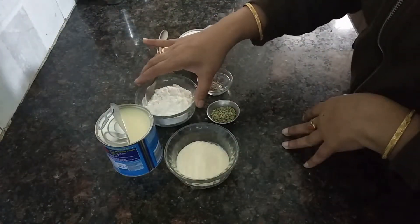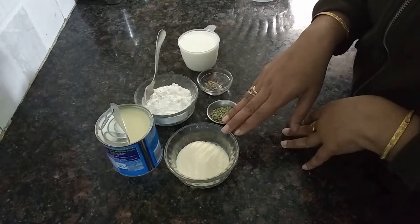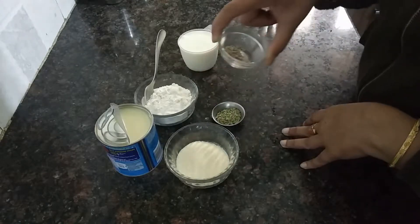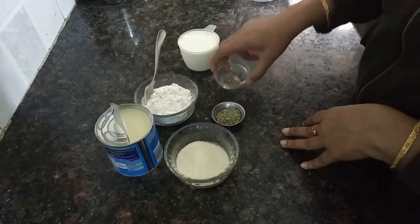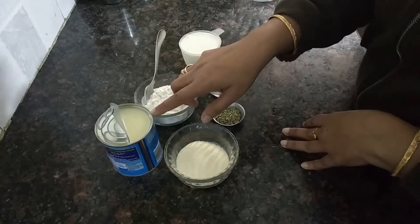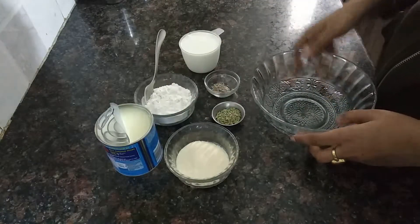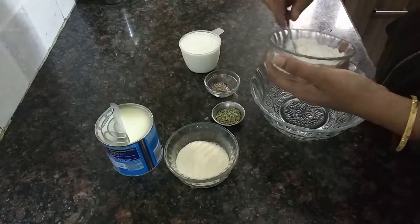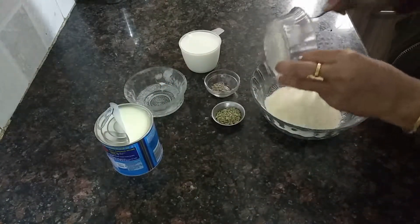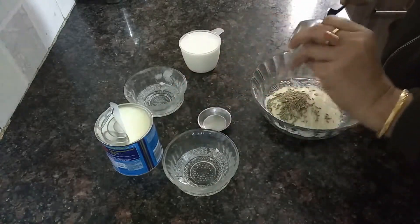I have 100g of vanilla, 2-3g of sugar, and 1-2g of chocolate. I will use 3-4g of milk, mix in a bowl, and then add the sauce and the elaichi.